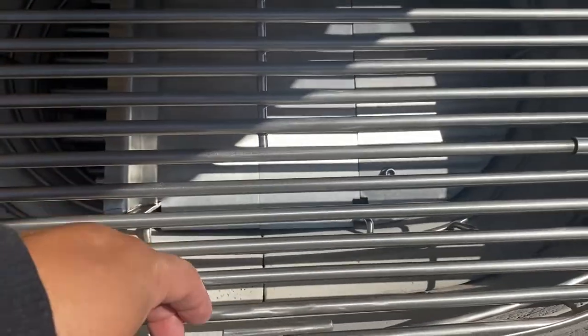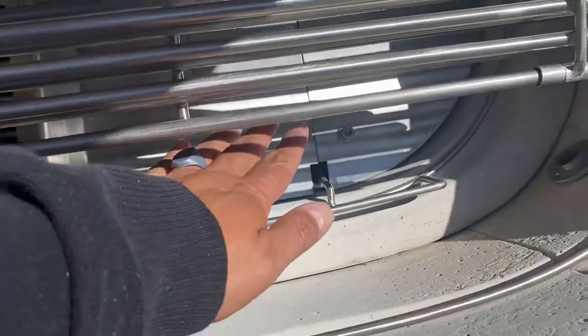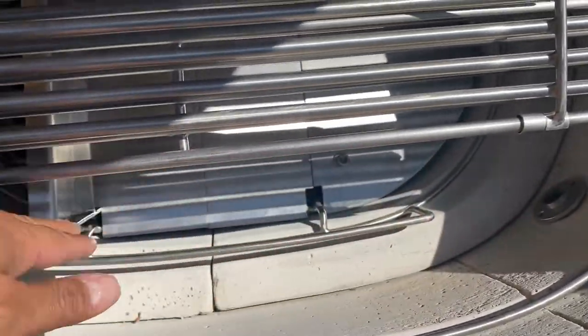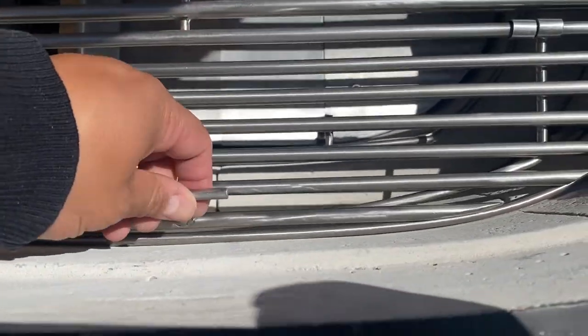Because Dennis thought of everything, there's also this little trap door here. So I can get access if I need to load some more smoking wood, charcoal, whatever. This thing just feels like it was made by NASA.